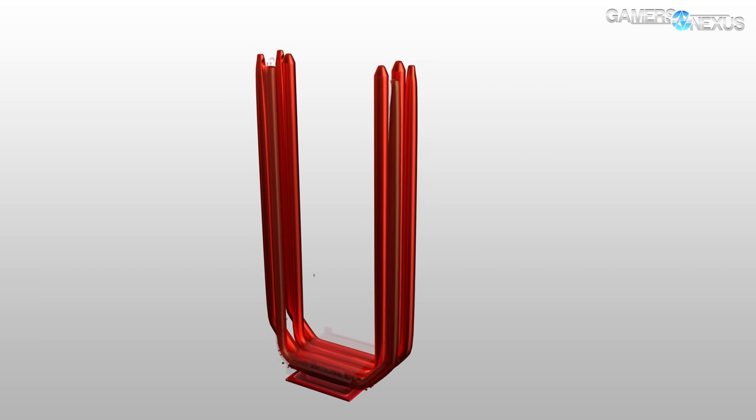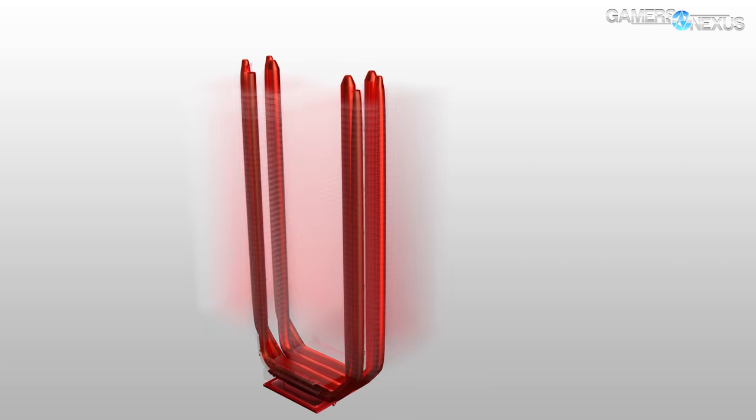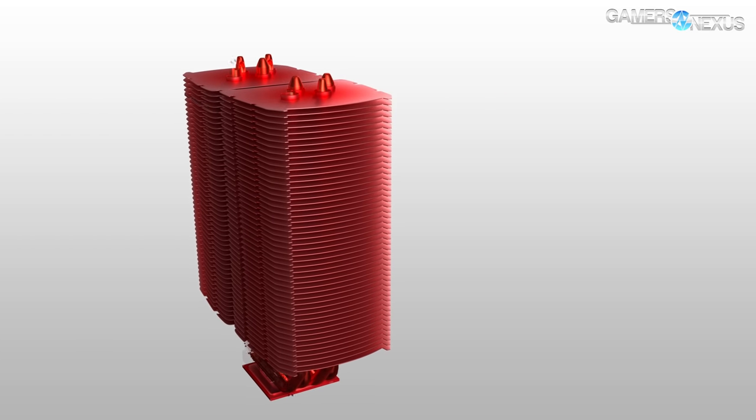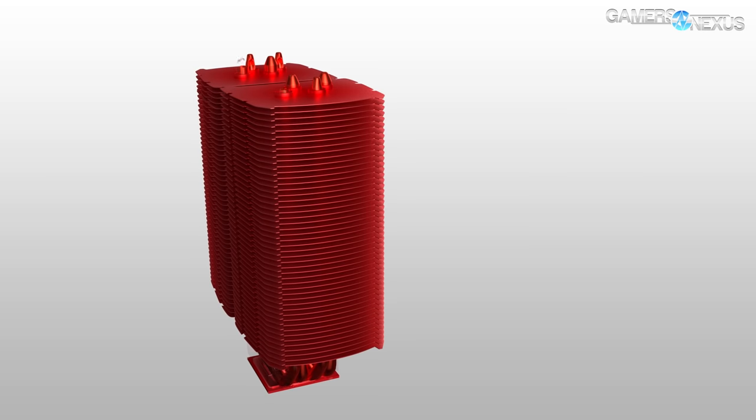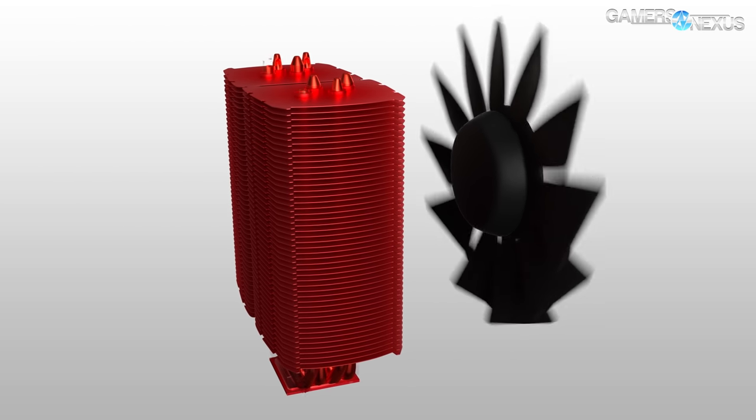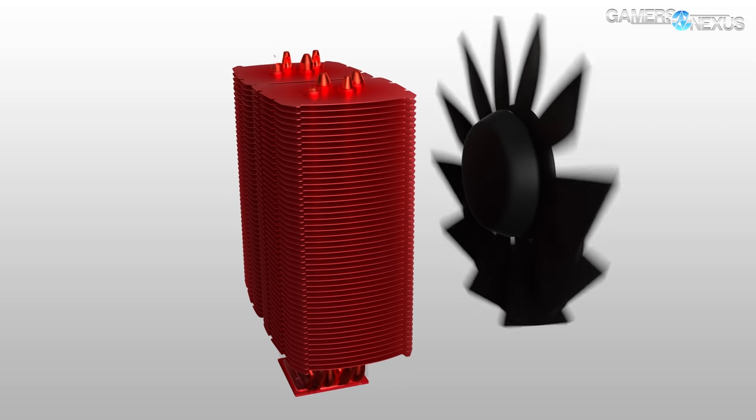At that point the heat pipes make contact with the aluminum fins. These have a large surface area — another key term — and the surface area spreads the heat across the entire area of each effective layer within the aluminum fins. The fins are then cooled by the cooling fan, which pushes the heat off of them and out of the case so that the process can continue ad infinitum.